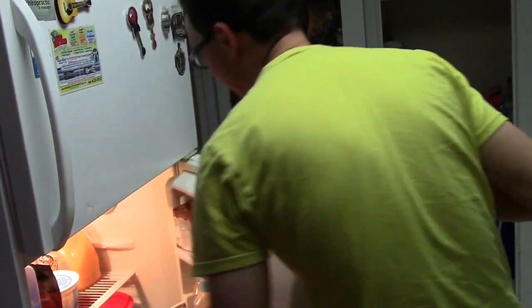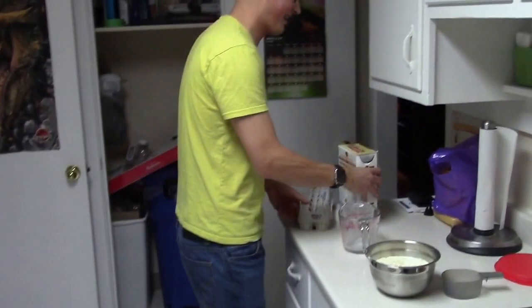We always need eggs when we're making waffles. Everybody knows that! Yes sir, yes sir! Two large eggs.